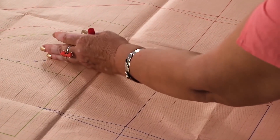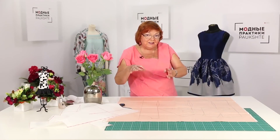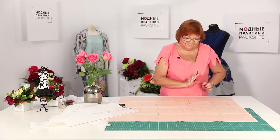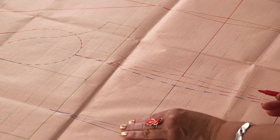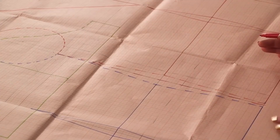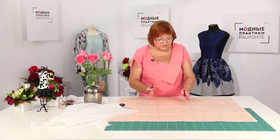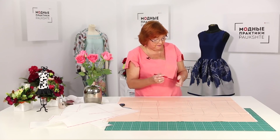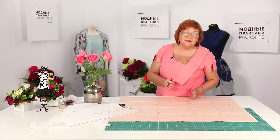It can be placed here in this case — it can be done when there are a lot of additional details in the front, like princess seams, and there aren't any in the back. The center front and the center back shouldn't be changed in any case. It's up to you whether to make the waist darts or not. There can be either a side detail or a princess seam here. If you made different additional details in the front, you can move the side seam closer to the back — it's absolutely okay.